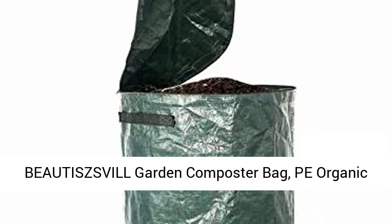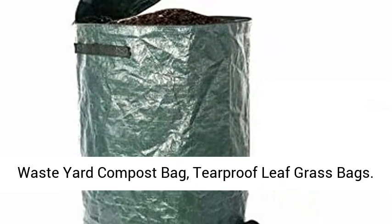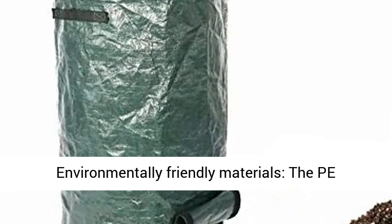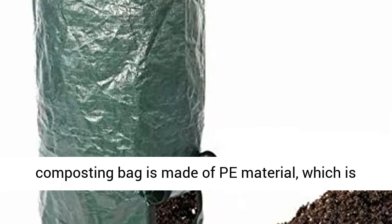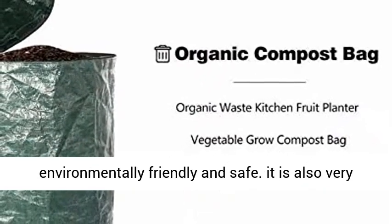Batisville Garden Composter Bag, PE Organic Waste Yard Compost Bag, Tearproof Leaf Grass Bags. Environmentally Friendly Materials — the PE Composting Bag is made of PE material, which is environmentally friendly and safe.